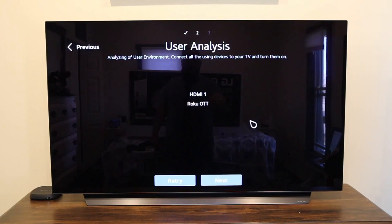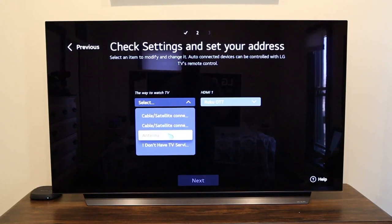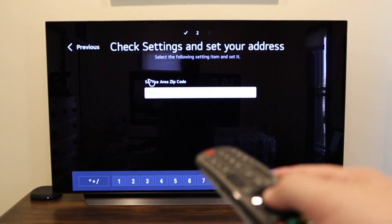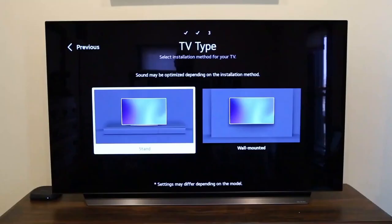It looks like the magic remote just got recognized on here — or the magic mouse, whatever they call it — so you can scroll around that way. If you have a TV antenna, you can hook it up through the coax cable here. I don't have one, so I'm going to click next. If you don't have cable or an antenna hookup, just select 'I don't have TV service' and click next. You'll enter your zip code — not sure why, but they ask for it. Also, if you don't want to use the mouse, you can just click down and use the regular remote buttons. I prefer that, but it's all based on preference. Here it asks for the TV type — whether you put it on a stand or have it wall-mounted. I put mine on a stand.